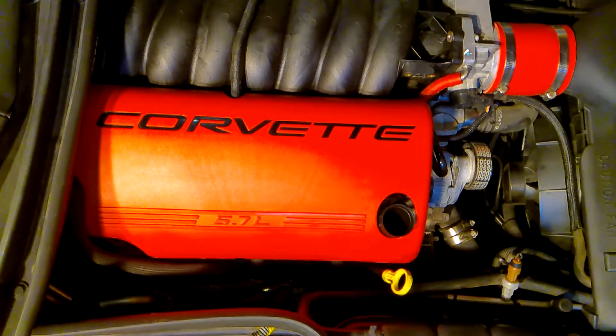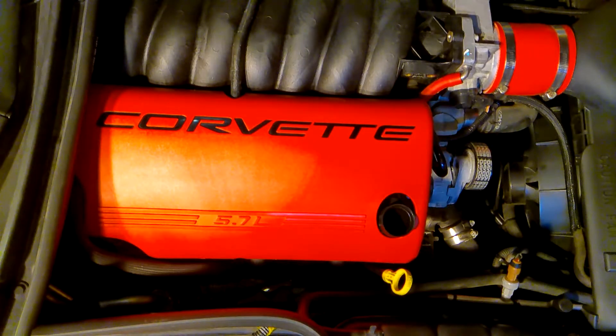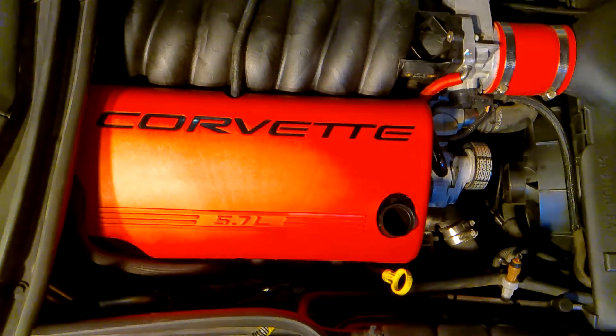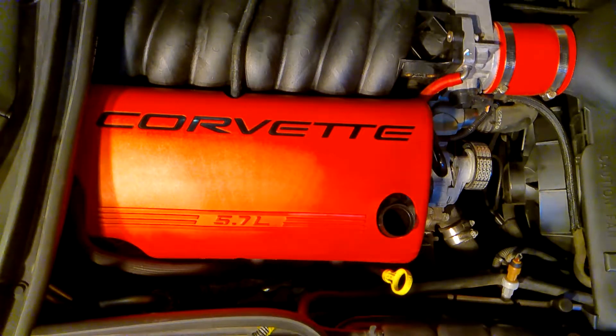If you do not have access to an inspection camera, then your next best solution is to remove the valve covers and take a look. Let's run through that procedure real quick.